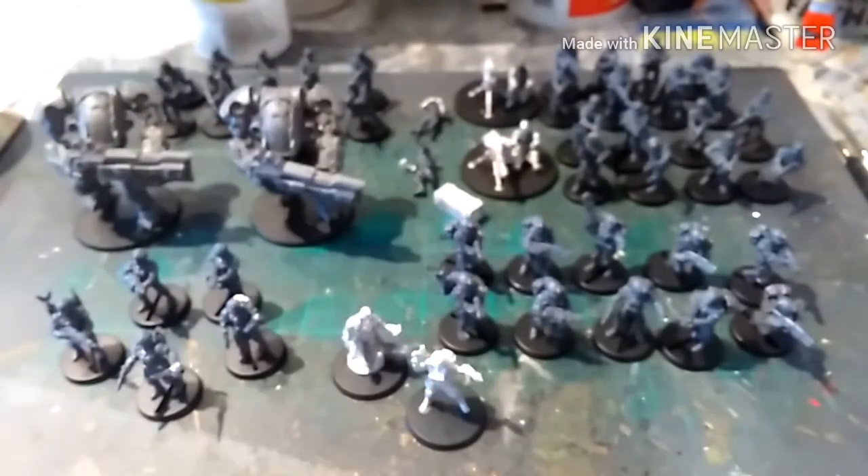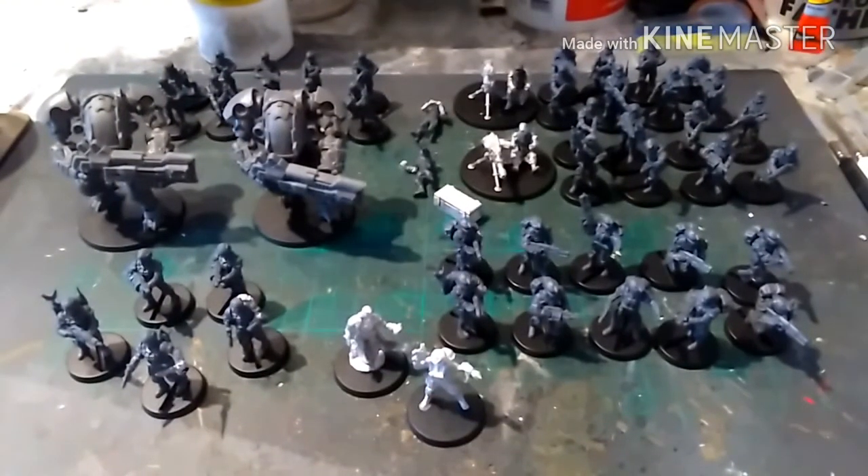That is the GCPS box from Mantic — the exclusive Salute one. Now later on in the year, I think it's September, the vehicles for these guys are going to be released, because these are one of the armies being released further on in the year compared to the stuff being released later this month, which is going to be Forge Fathers and — oh they're a cousin of the Space Marines, I can't remember what they're called. So the vehicle for these guys is called the Mule — it's very similar to the Imperial Guard Taurox. I'm going to get some of those as my transport vehicles. The flyer that's coming with them is very similar to a Storm Talon, but we'd use those as Valkyries or Vendettas.